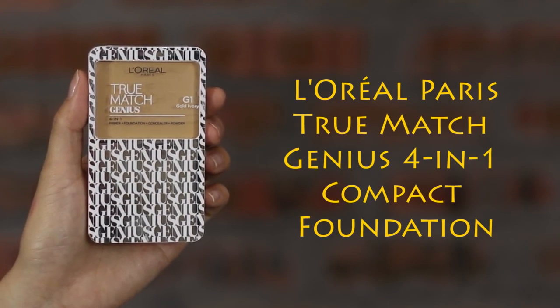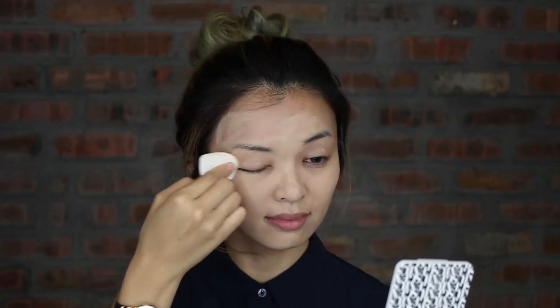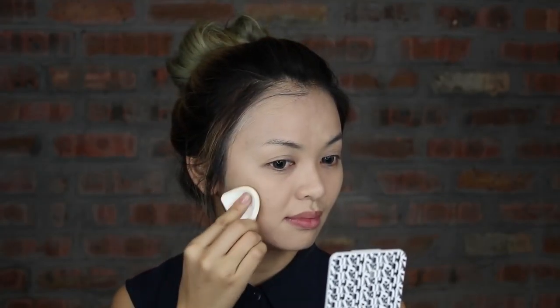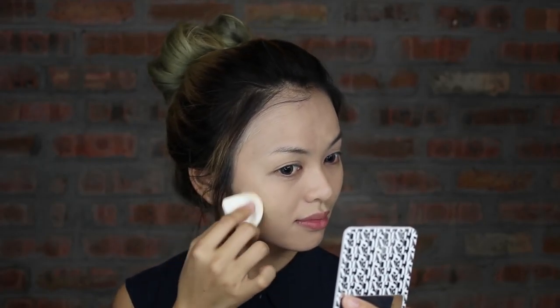Let me show you. I start off with the True Match Genius 4-in-1 compact foundation. Use the provided sponge applicator to apply, ensuring you continue to apply in a downwards motion for an even finish. For areas where more coverage is needed, pick up a small amount with the applicator and apply in a dabbing motion.